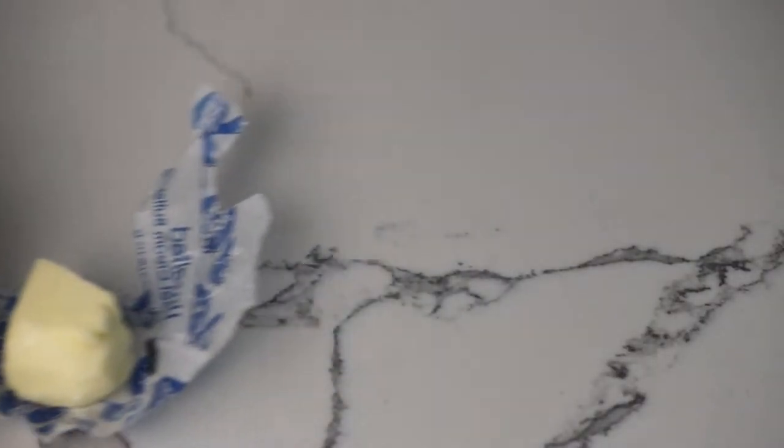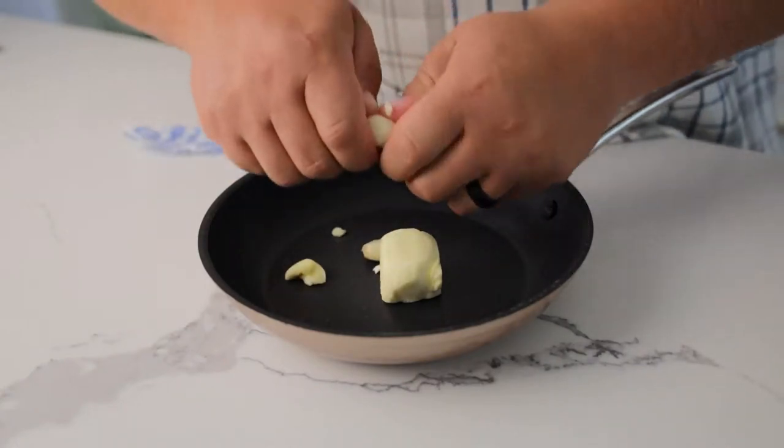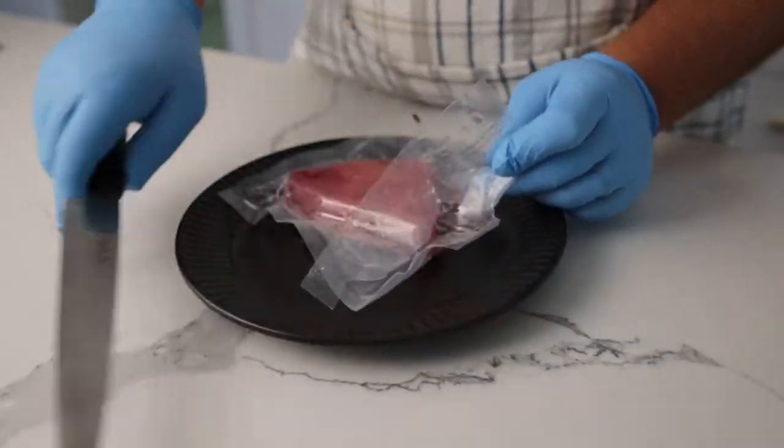We're going to start with some garlic and butter. Crush the garlic into a saucepan with your butter, and let's put it on low on the stove. We're going to use this later to sort of finish the tuna with.